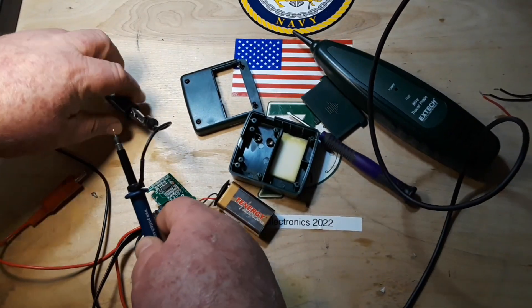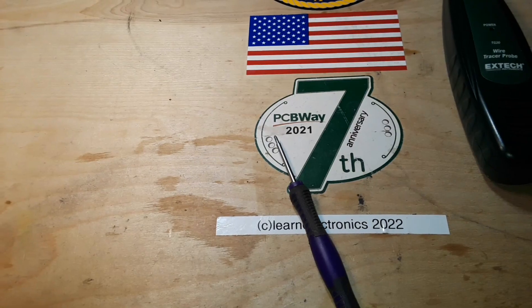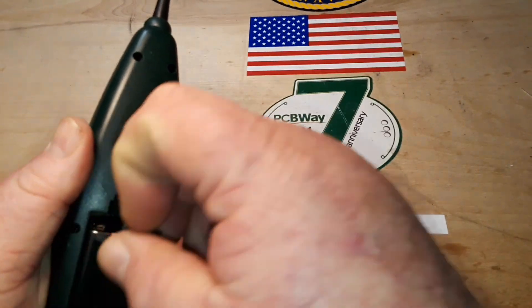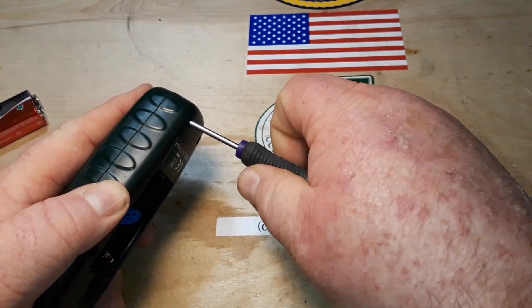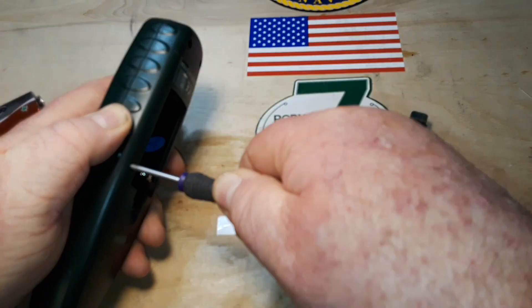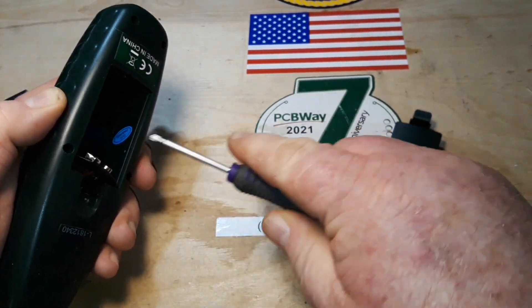Now we know how it's making the tones. Let's find out how it's receiving them. I'll put this together off camera. In the transmitter we found an oscillator but no amplifier — it was putting out quite a strong signal at 12 volts. I do expect to find some sort of amplifier in here, although I could be incredibly wrong. We'll see.